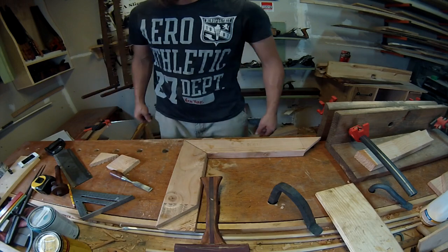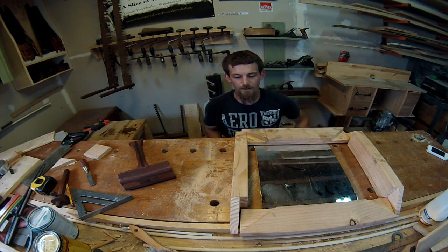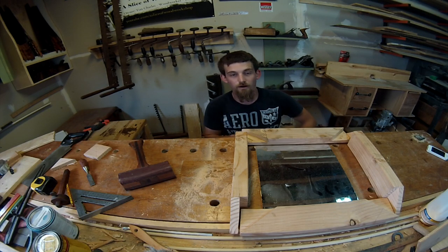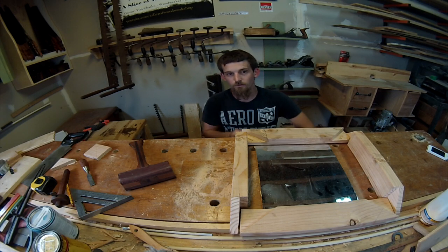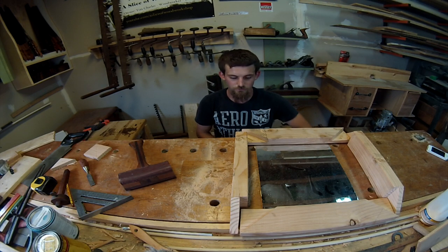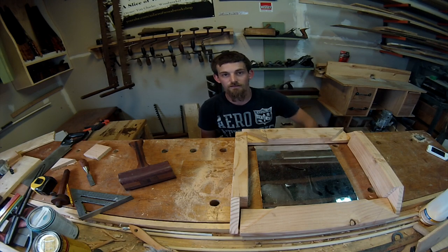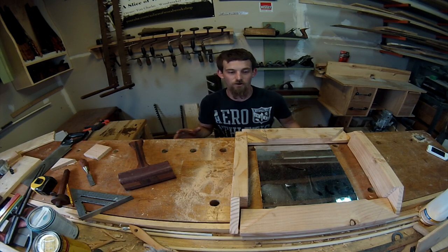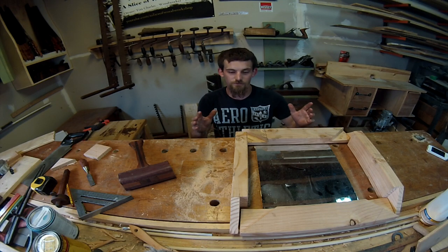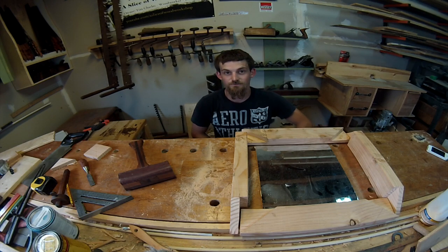There you have it — this is the half lap miter joint done with both power tools and hand tools. I'm sure you can figure out how to do it on the table saw, but I've only got the bandsaw for power tools so that's how I did it. If you enjoyed the video, go ahead and hit that thumbs up button and share it on social media. If you're new to the channel, hit that subscribe button and check out all my other videos including woodworking, blacksmithing, and some DIY stuff. I'll see you guys on the next video.